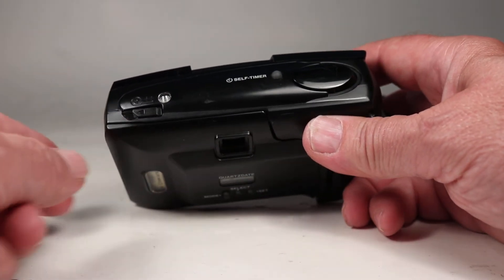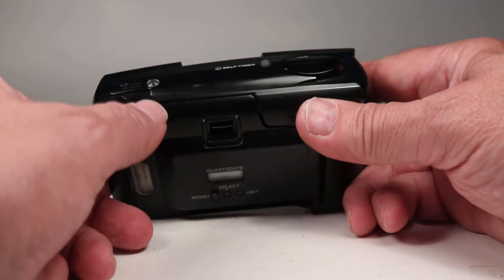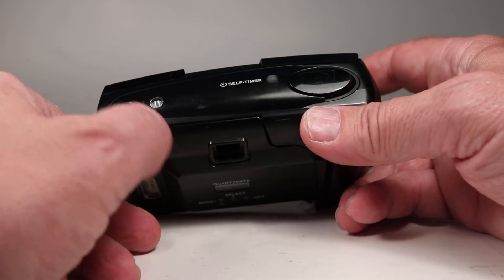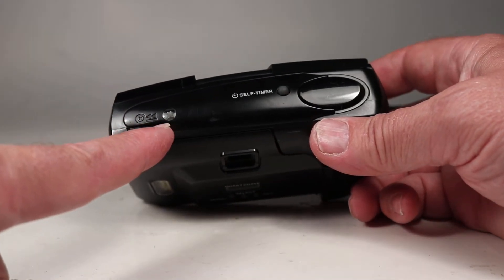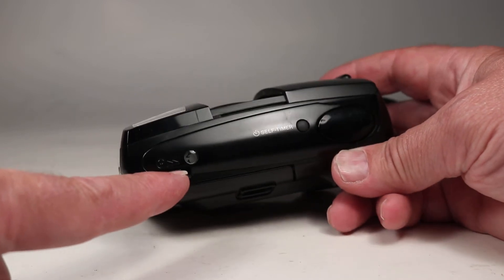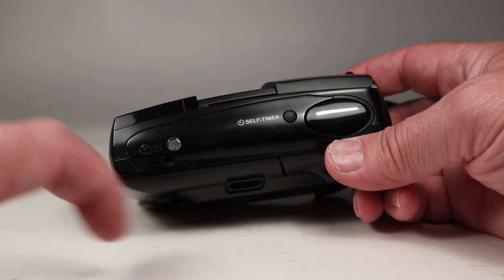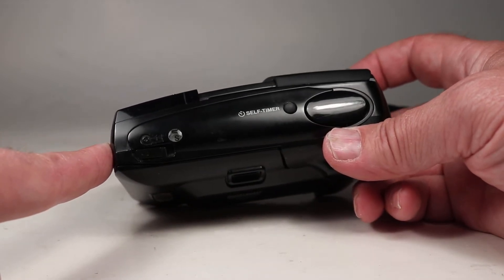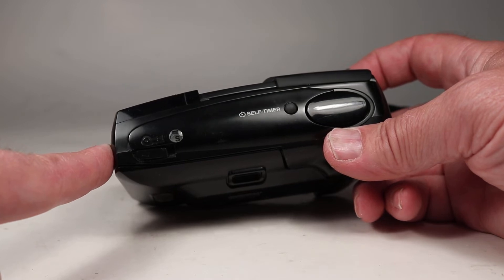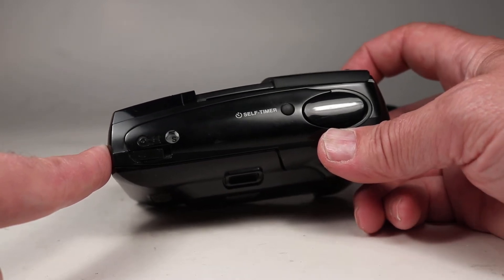This camera also does not auto rewind, but there's a rewind button right here. To rewind the film we slide this over to the right, and now we can see it's counting backwards down through the film counter. I see it counting back down — and there, I heard it break free of the take-up spool, so it's just winding to make sure it's all back into the housing.